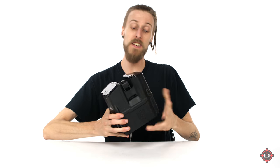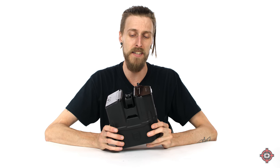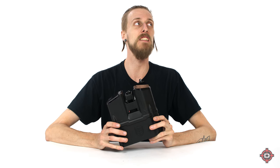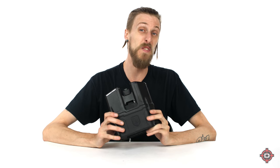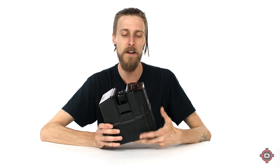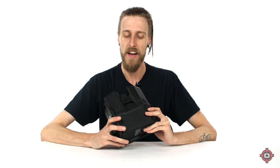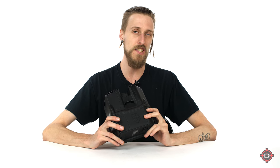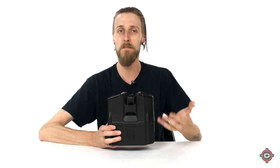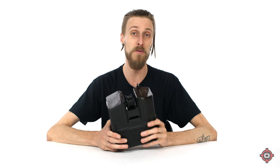A couple things about the Box Rotor: it has a 325-round capacity, so it holds a decent amount of paint — more than pretty much any loader out there. It feeds up to 15 balls per second. It's of course electronic and does take batteries, so it's going to be able to feed as fast as you can shoot.